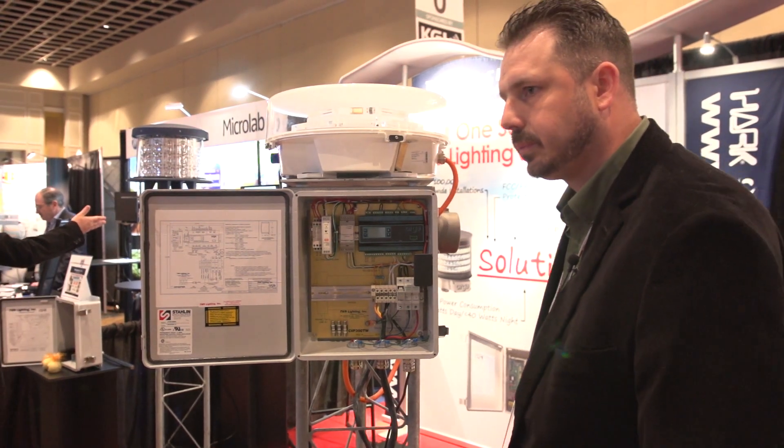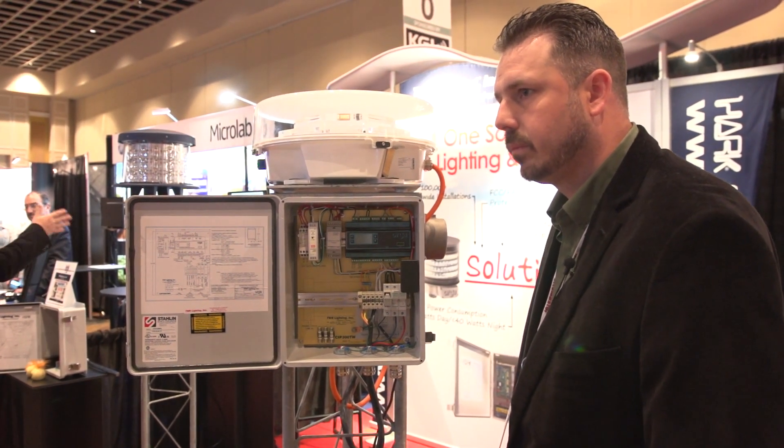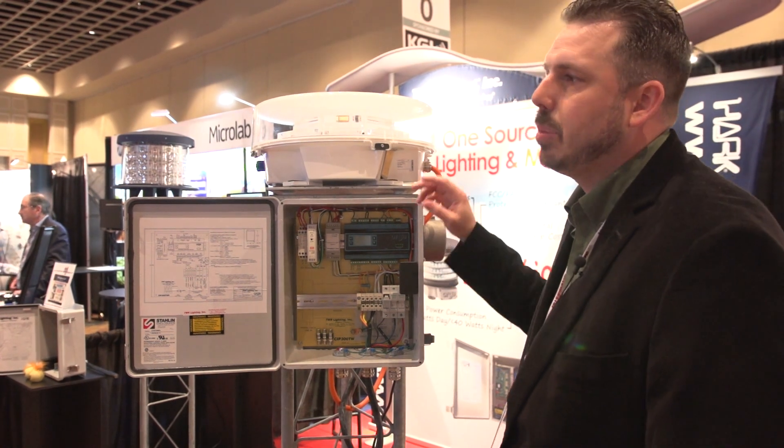And Jeremy, what's the catalyst for a tower owner to install the new technology? Why are they going to move from the existing lighting system to this system?